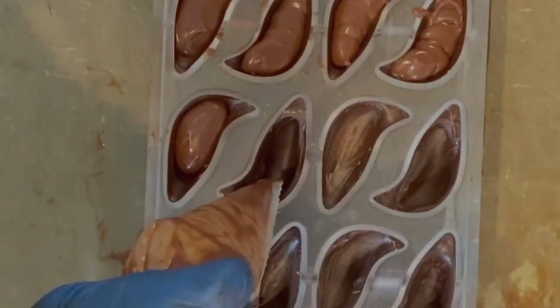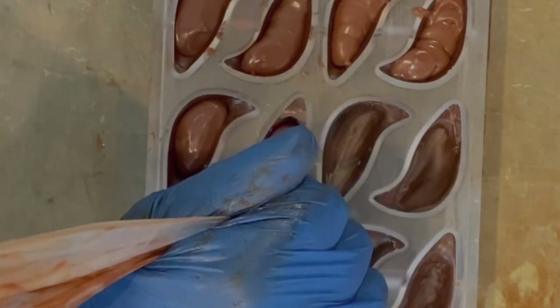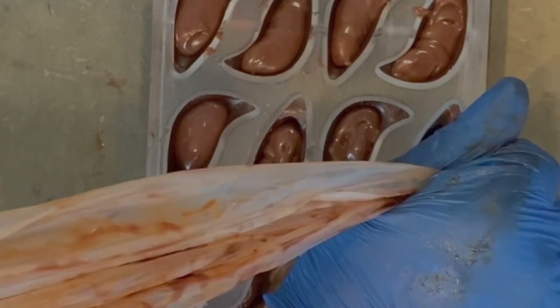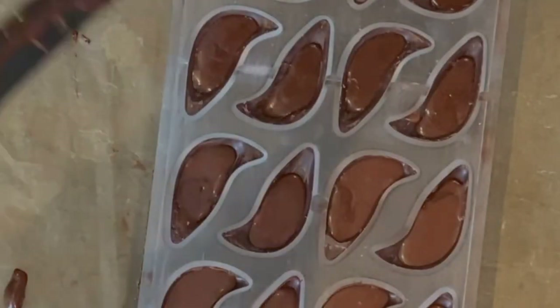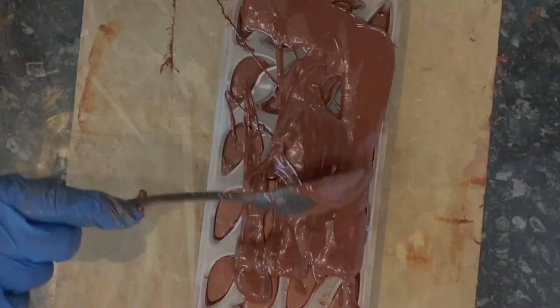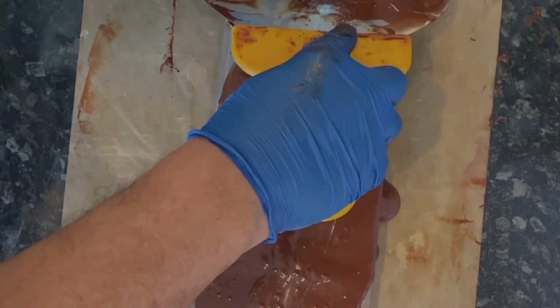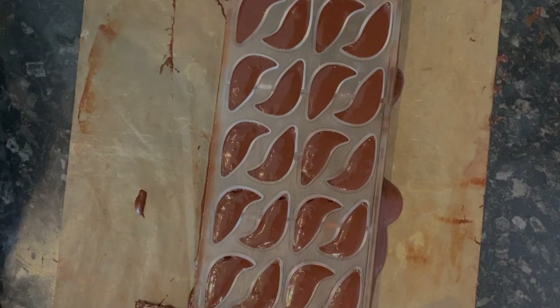I pour into a piping bag and as you see I fill the whole mold. This is a very important step: when you spray the mold, keep it at least five to six hours at room temperature before covering with chocolate. Make the shell, leave it overnight — no need to put in the fridge. Then add the ganache, fill all molds, and cover with dark chocolate.